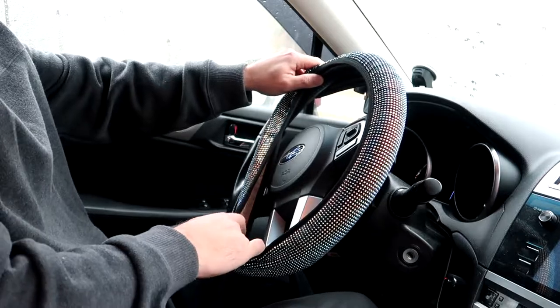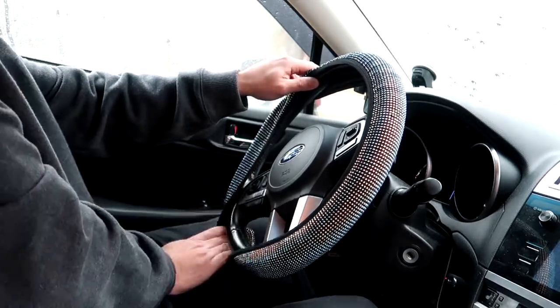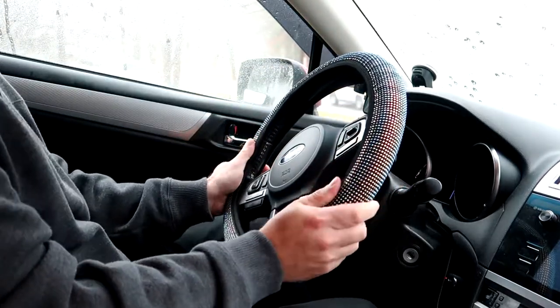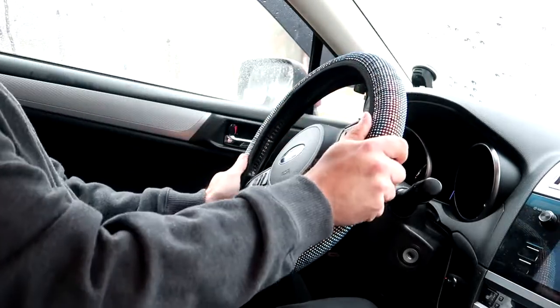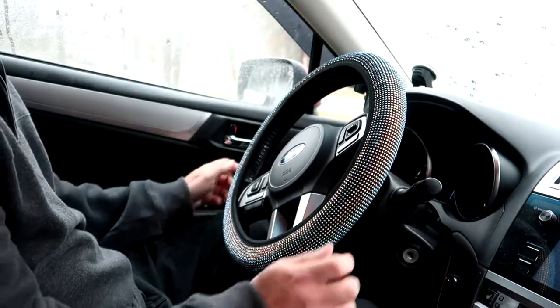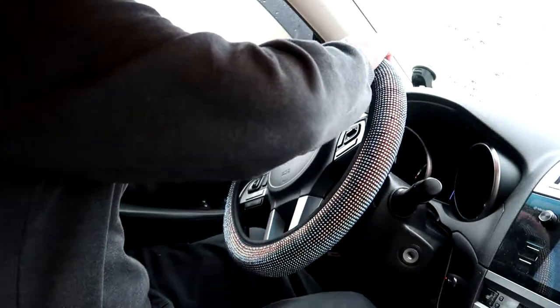I had a little bit of trouble putting it on, so what I did was I anchored it with my left hand on the top and held that in place while I worked my way and slipped it on along the rest of the wheel until I got it more than halfway around. Finally got it on, and it's a decent cover.